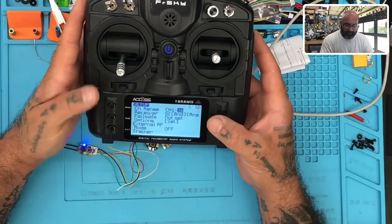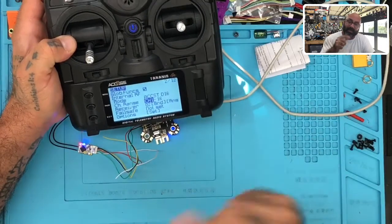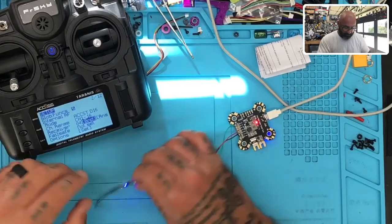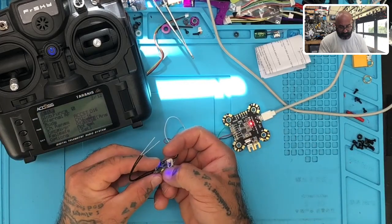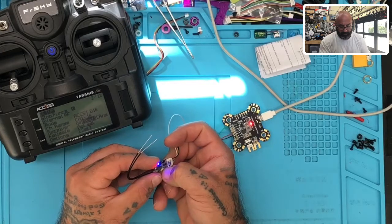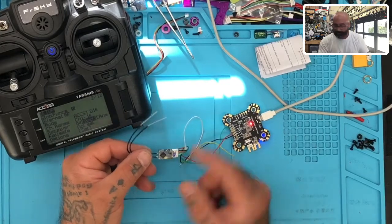That's our RXSR test model set up. The first thing I told the customer is that he didn't have the ACCST options - we need to do the firmware. Now I just want to test something quickly. Notice the blue light on here - that blue light means we're in S.BUS+ mode and not CPPM mode. If you press the bind button and hold it for four seconds, then let go, it blinks and restarts into CPPM mode.